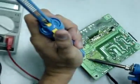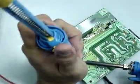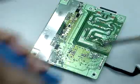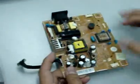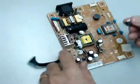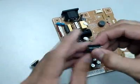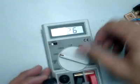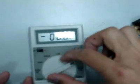We're going to take it out. 680 micro Farad — I'm using a digital capacitor meter, set to the higher range, 2000 micro Farad, to test the capacitor.